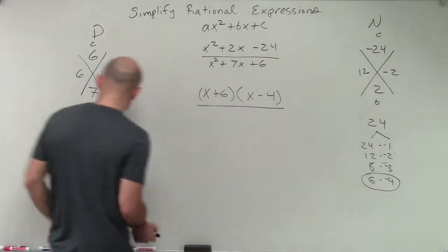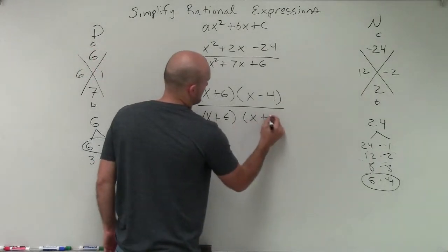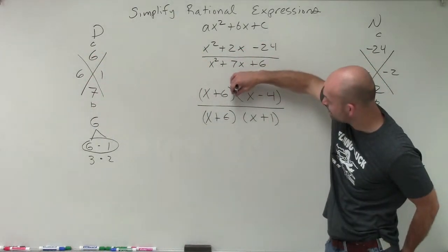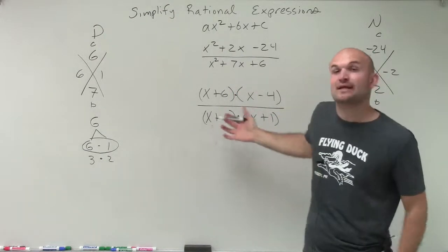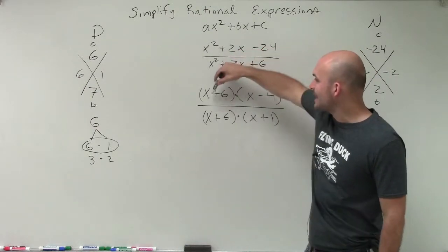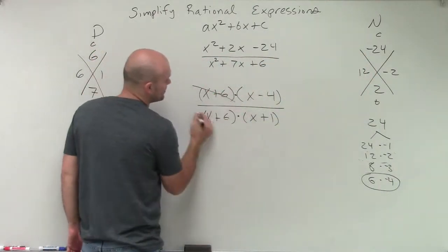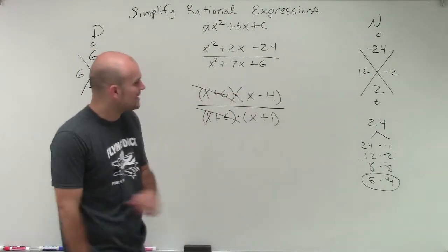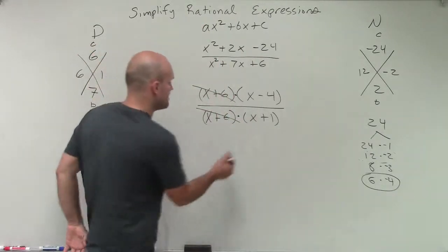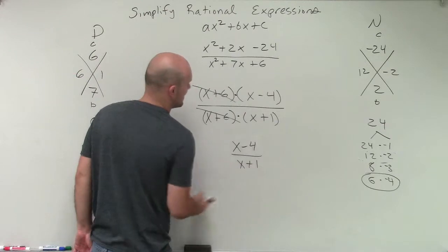Then I write the denominator factors: x plus 6 and x plus 1. Now, between the binomials we have multiplication, and we can separate our denominator across multiplication. Looking at this, by separating, I can rewrite x plus 6 over x plus 6 — since those are exactly the same, they divide to 1. So I'm left with x minus 4 divided by x plus 1 times 1. Multiplying by 1 doesn't change anything, so the simplified expression is x minus 4 divided by x plus 1.